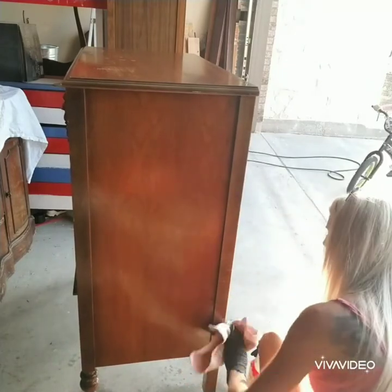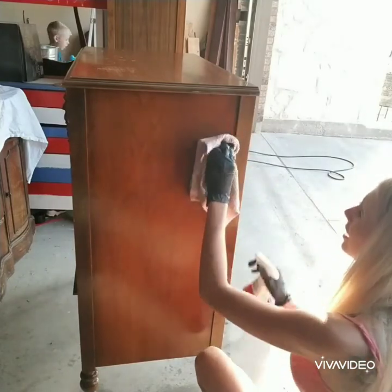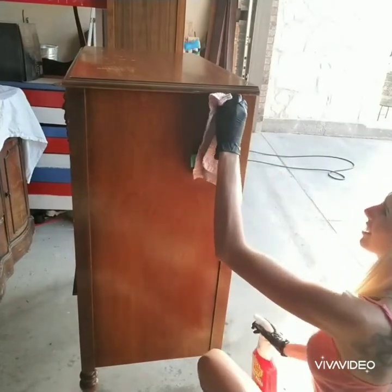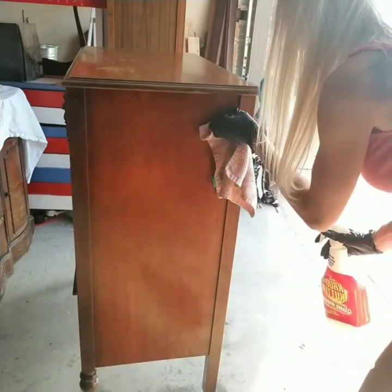The back of this piece is not finished and I don't think I'll paint it, but I would always clean it regardless. There's something stuck on it here — I may have to grab a scour pad and see if I can scrub that off. But yeah, even an unfinished back gets a wipe-down.